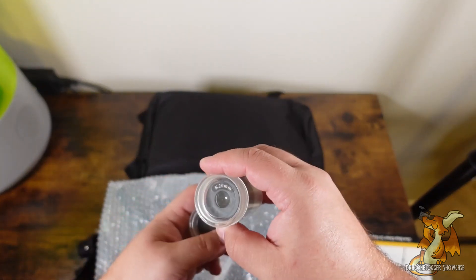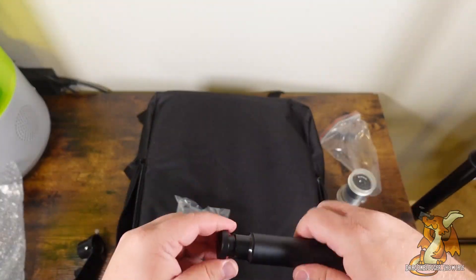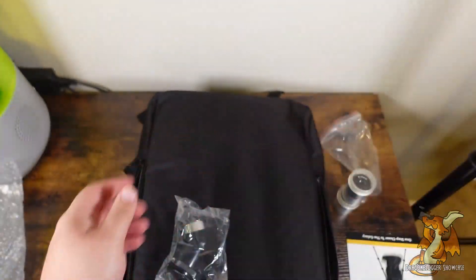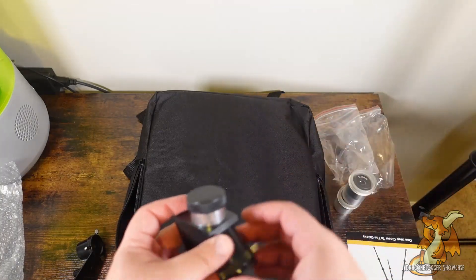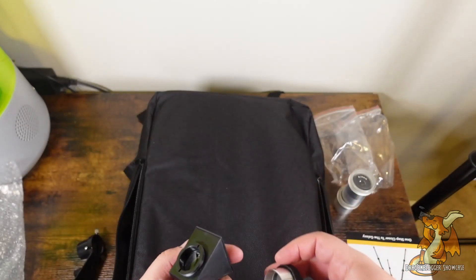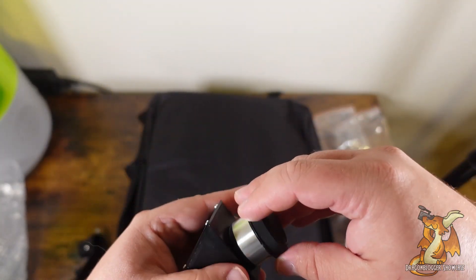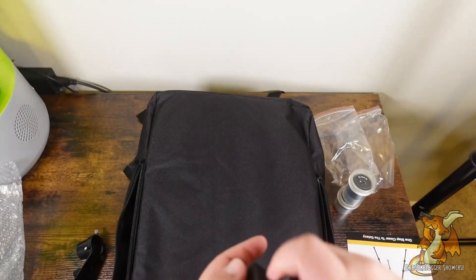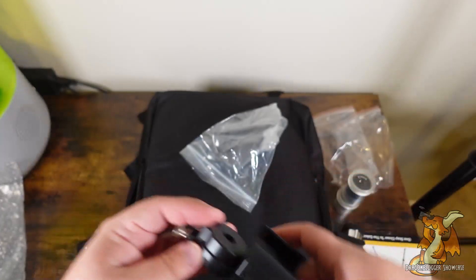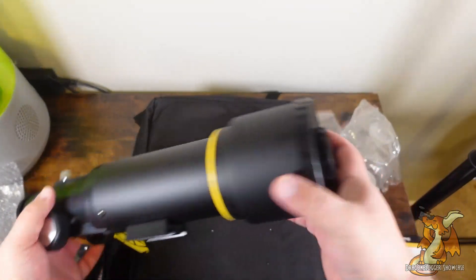So we've got a 9 millimeter and a 20 millimeter eyepiece, a wonderful mirror in there, and a phone mounting bracket. Here is our master telescope.